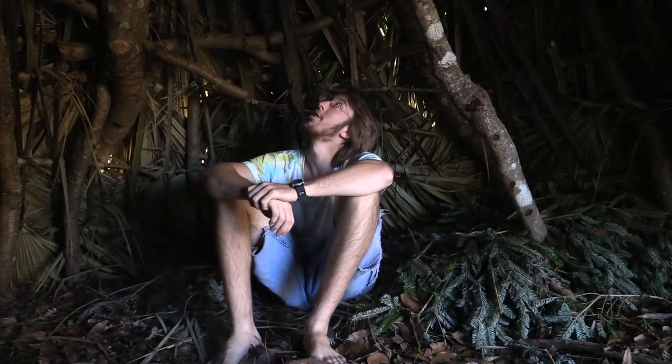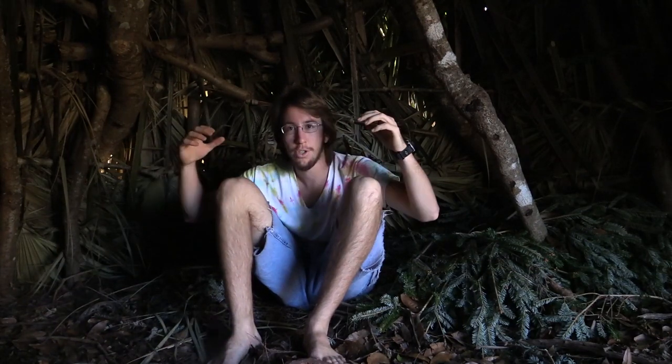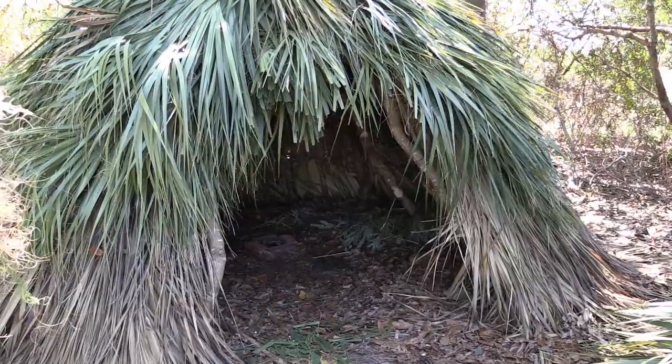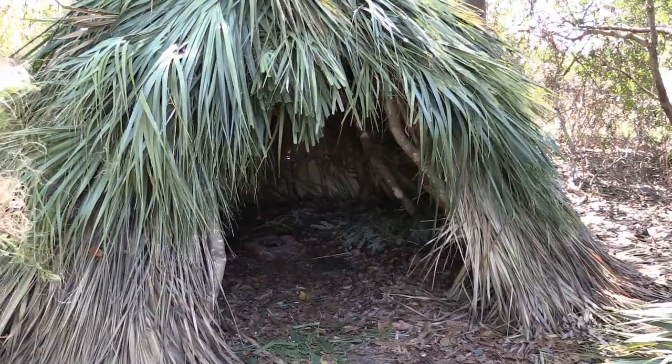It looks like it's pretty much done. There are a few small holes up in the top, which I'll probably go back and patch later. I'm going to have to go back and redo some stuff, because right now all the palm fronds are green. Once they dry out, they'll shrink, and that'll likely leave a few holes here and there. So I'm going to have to go back and put some more palm fronds on there.